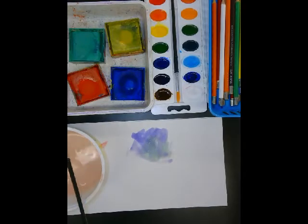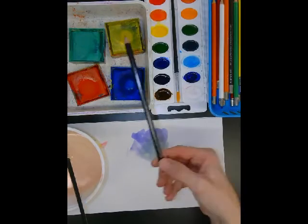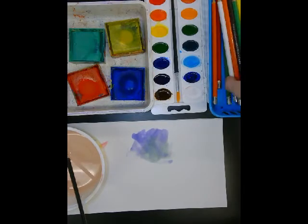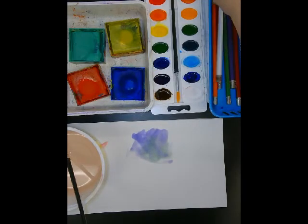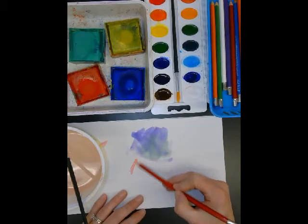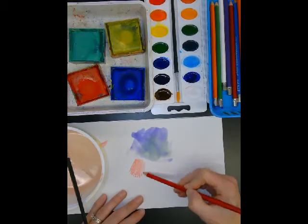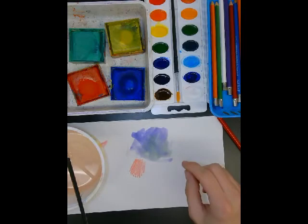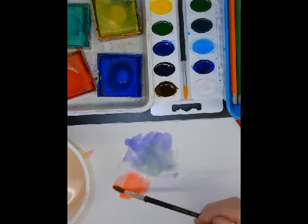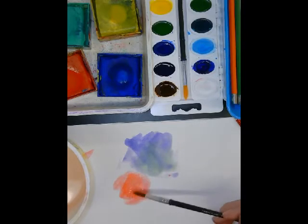The third thing you're going to explore today are these watercolor pencils. They look a lot like colored pencils, but the neat thing about them is you can use them on your paper — let's color something in — and then you can add a little water on top, and it turns it into paint on your paper.